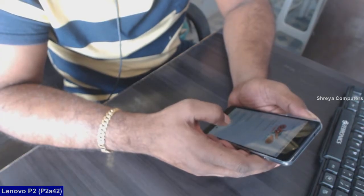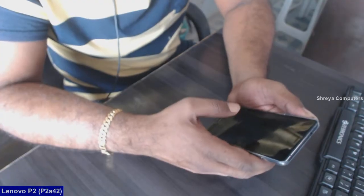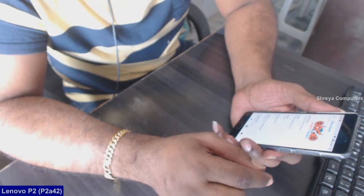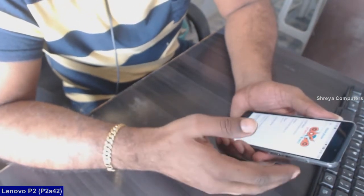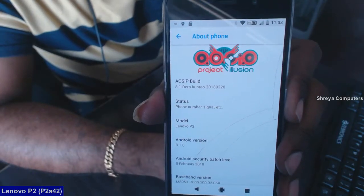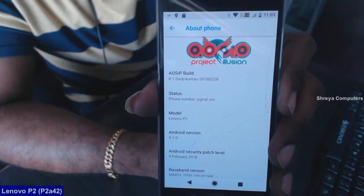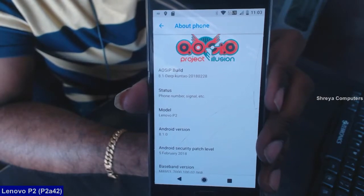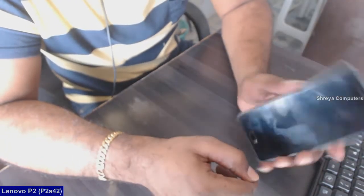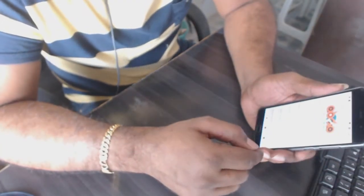A brand new Android 8.1 ROM which pre-includes fingerprint and VoLTE options. This ROM is completely released as a stable version, which we can easily update through OTA in future updates. Basically this ROM is built from AOSIP version 8.1. I will provide this ROM and GApps download links in the description below. Let's get started on how to install this ROM.